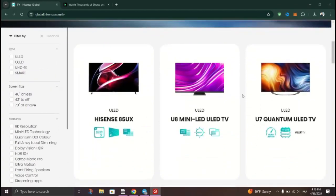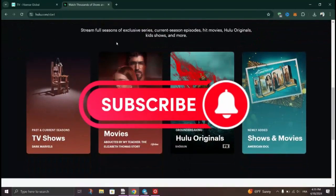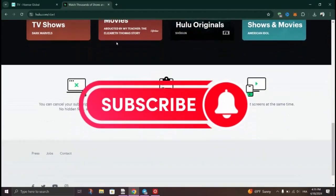Click on the Hulu icon to launch the app. And that's it guys, thank you for watching and please don't forget to like and subscribe for more.